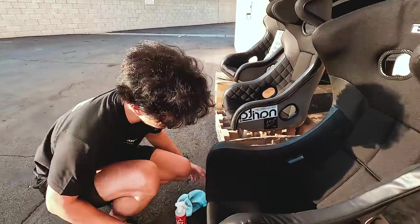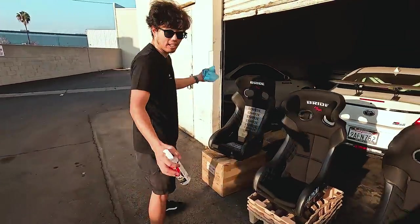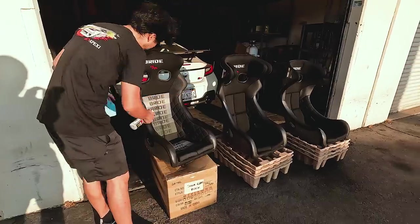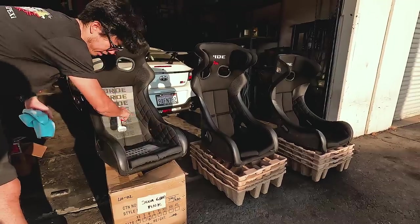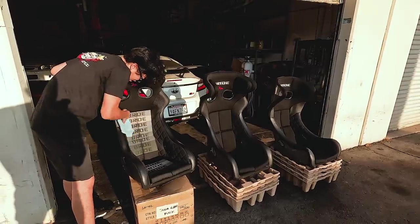For short sprints. So it's nice because we have all these seats here now. Wasn't planned to have them all here, but since they're here, might as well make a little comparison video. And then clean up this stuff because this one's been sitting for a while and I was too lazy to cover it. I usually wrap it in saran wrap or whatever.